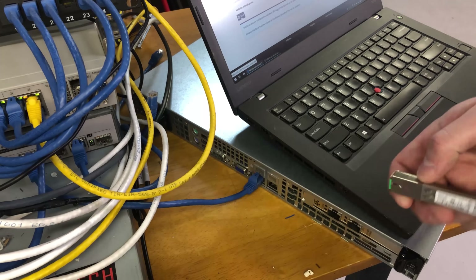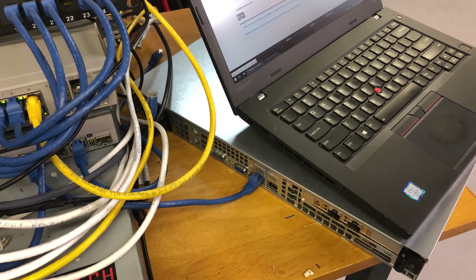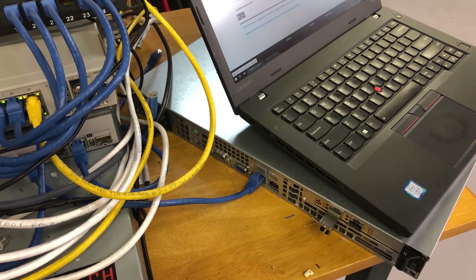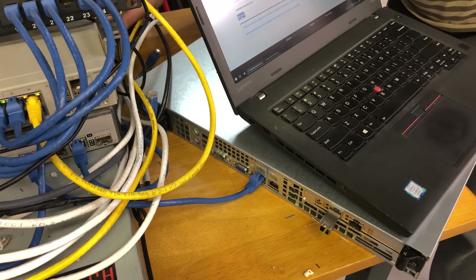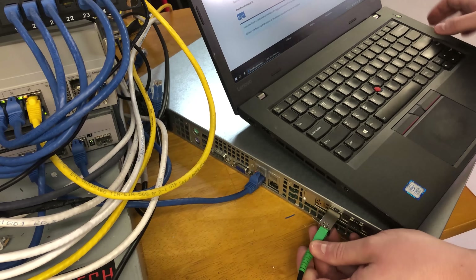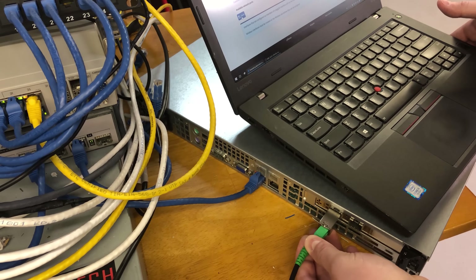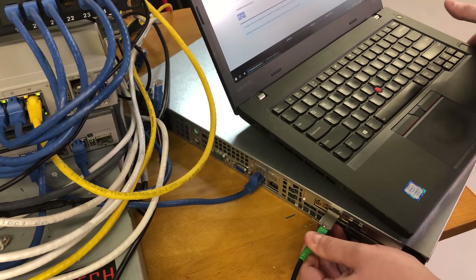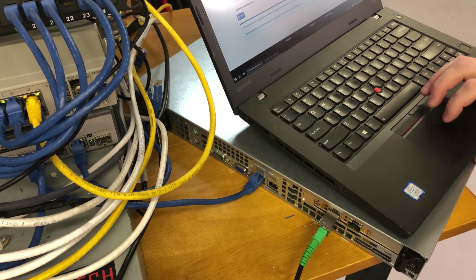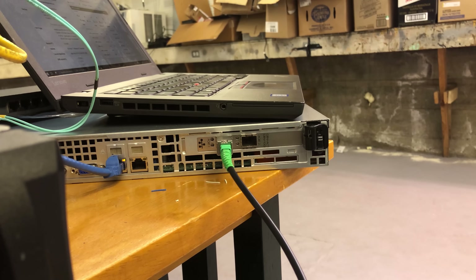We're going to plug in the SFP module. Port one and port two — perfect. We are now plugged into port one. I don't see any activity lights yet. Let's take our fiber and plug that in. Something fell — I hope I didn't break something important. She's locked in. Still not seeing any port activity lights. I've heard these can take up to five minutes to connect, so we'll give it some time.